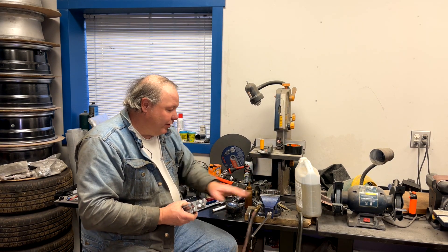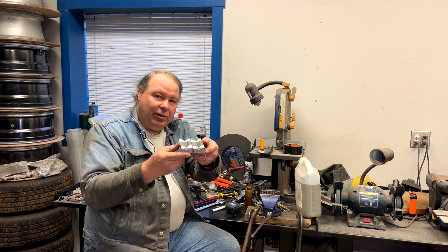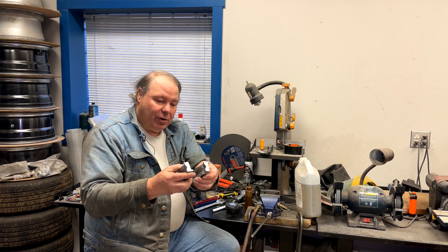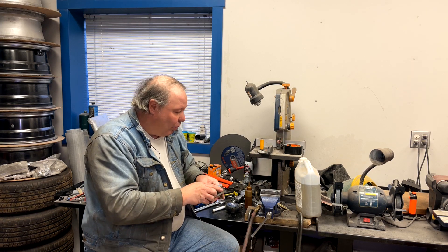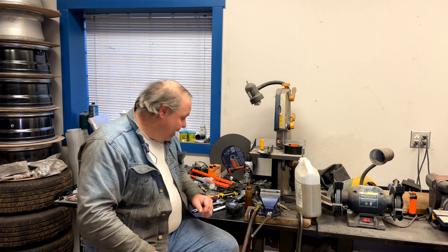Fitting jaws for your vise, and a vise. These are soft aluminum fitting jaws and you can see that they have channels in them. This allows you to mount the fitting or the hose in various orientations in the vise to hold it, so that you can concentrate on the actual assembly of the fitting instead of trying to hold it together.